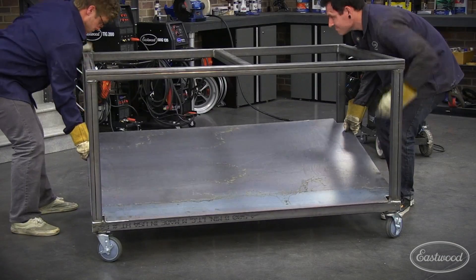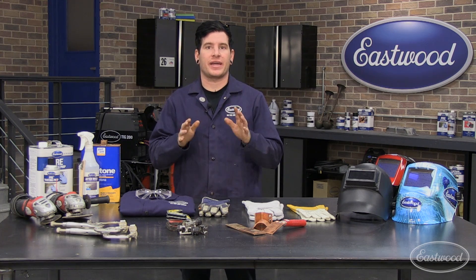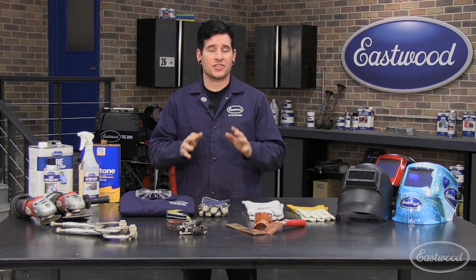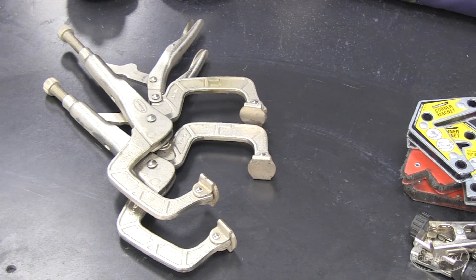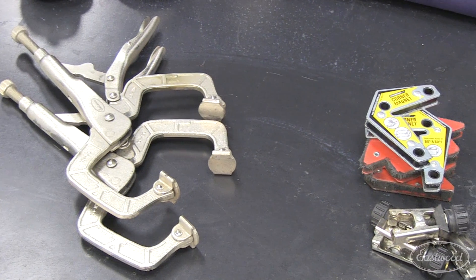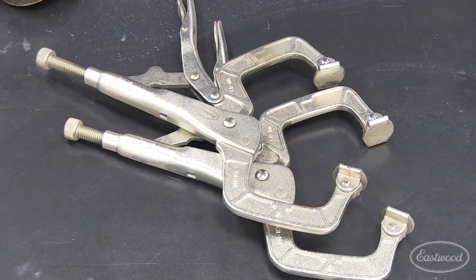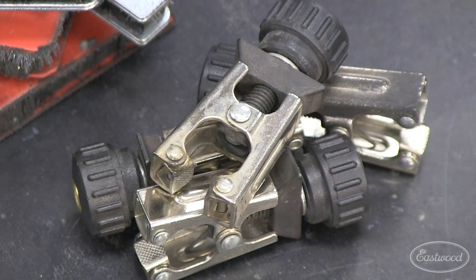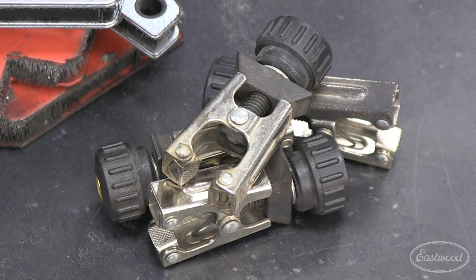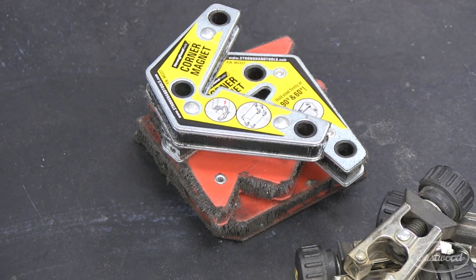Unless you have a helper on hand at all times, you're going to need welding clamps and magnets. Welding clamps and magnets allow you to set up your workpiece and keep your hands free while you weld, and they're also great for holding your workpiece together as you weld up a long seam. You can never have too many of these on hand. My favorites include the large locking C-clamp pliers for holding together large workpieces, the smaller mini pinch weld clamps for holding intricate parts, and the corner magnets for holding together 60 and 90 degree angles.